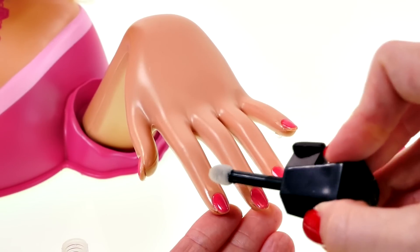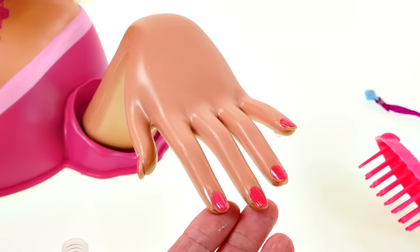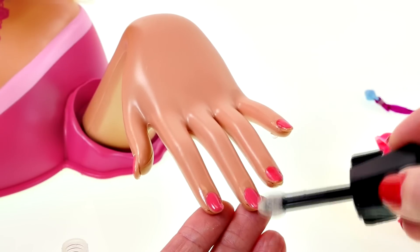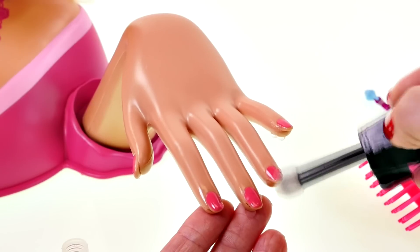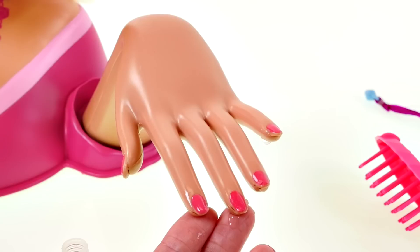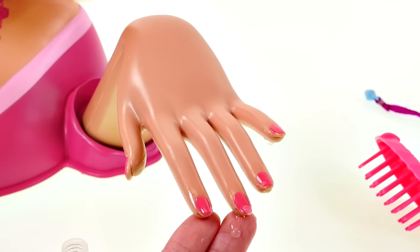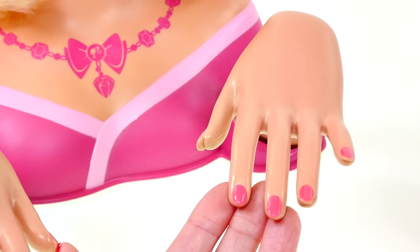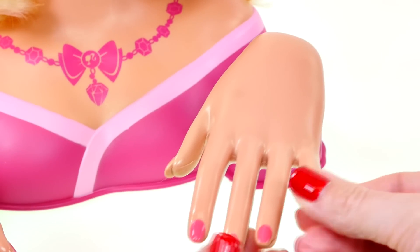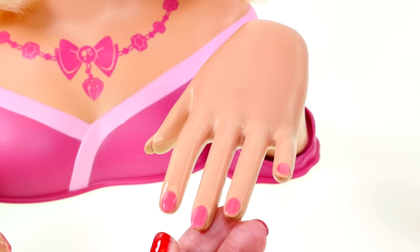They're changing back to a light color, so there's the dark pink and there's the light pink — not really much of a change here. Now that her nails are back to their light pink color, let's give them a new look with the stick-on blue nails.